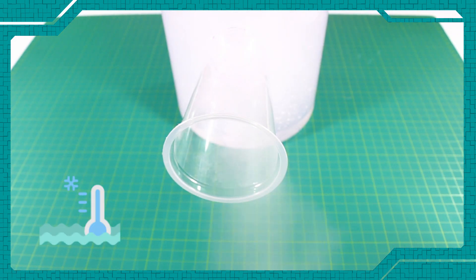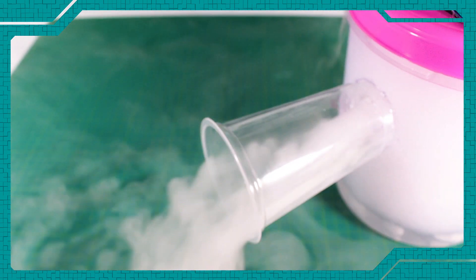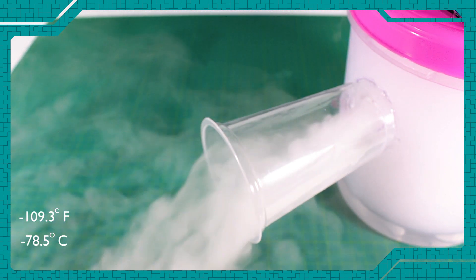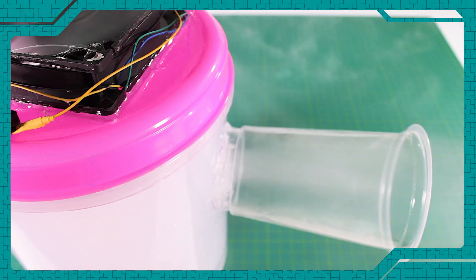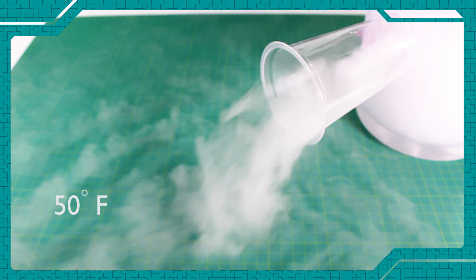As the water cools, the fog becomes wispier. Dry ice makes fog because of its cold temperature, which is minus 109.3 degrees Fahrenheit or minus 78.5 degrees Celsius. When immersed in hot water, it creates a cloud of true water vapor fog. When the water gets colder than 50 degrees Fahrenheit, the dry ice stops making fog but continues to sublimate and bubble.